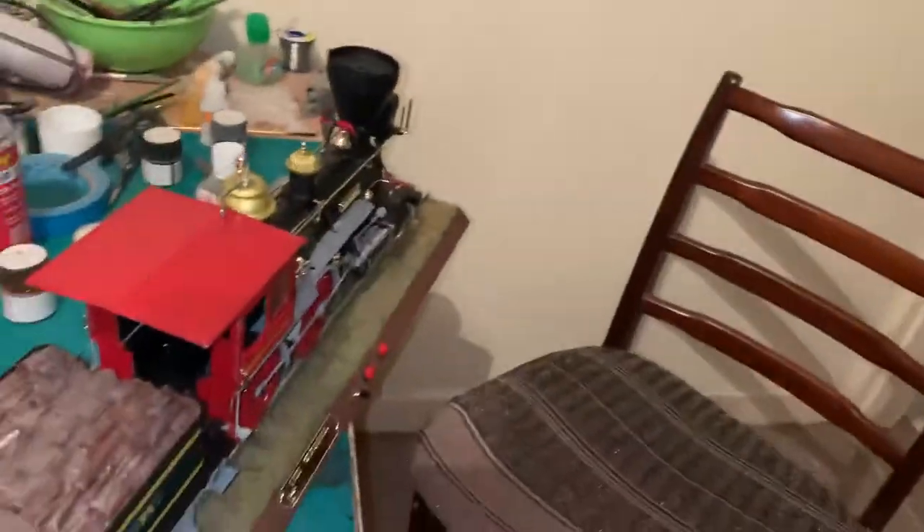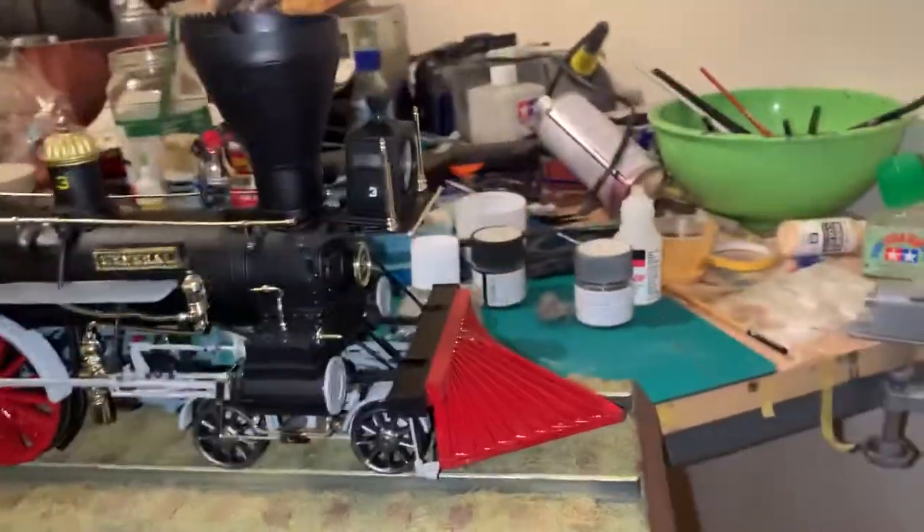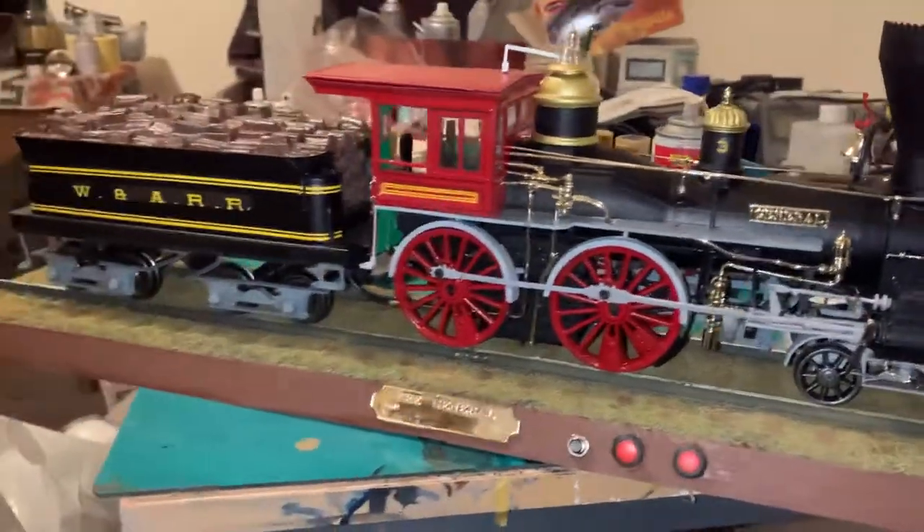All in all, not a bad little build. I decided to put a couple of sound files on, because there's going to be a DeLorean that goes at the front of this as a bit of fun for the build.